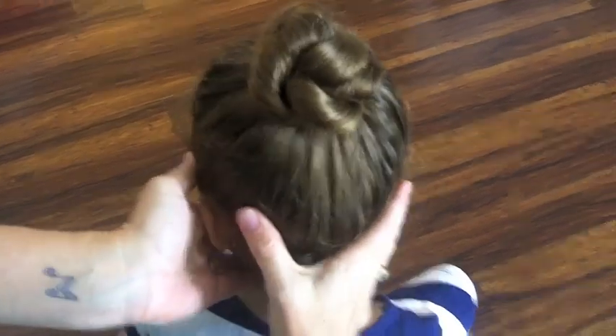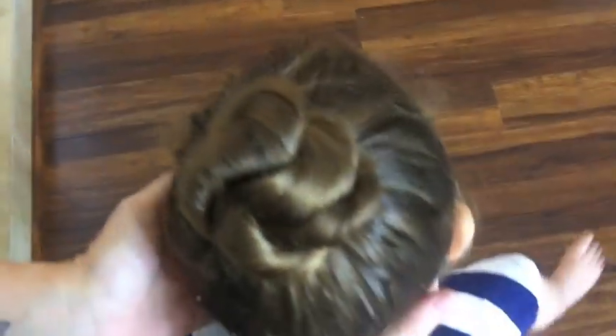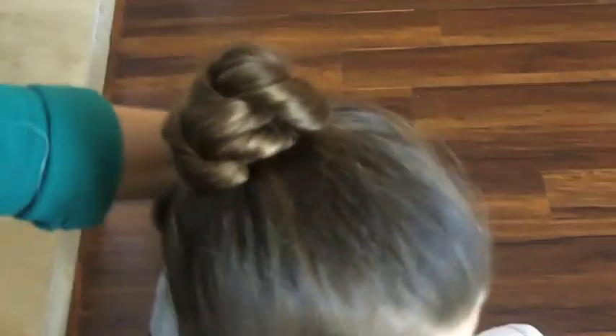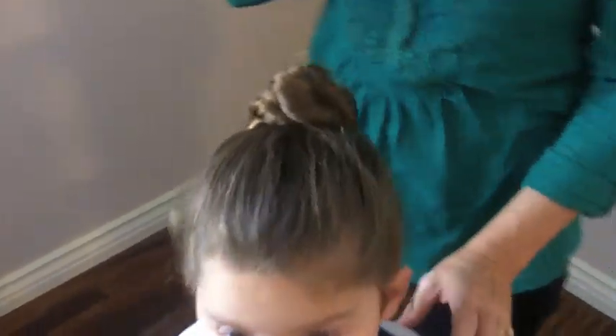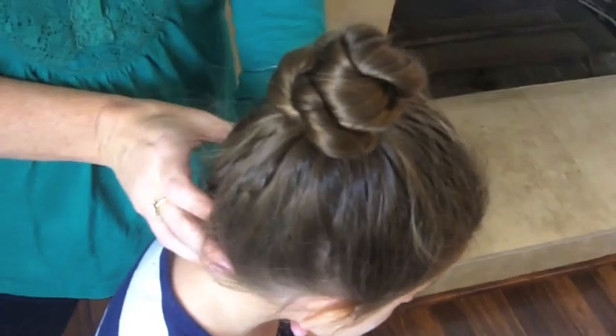And that's it. You can see that the bun ends up looking very intricate and pretty. Annie wears this to ballet and tap and it keeps her hair out of her face. It holds through all of the different moves that she has to do, so I find that it's a really good hairstyle for kids who are active — dancing, playing sports, things like that.